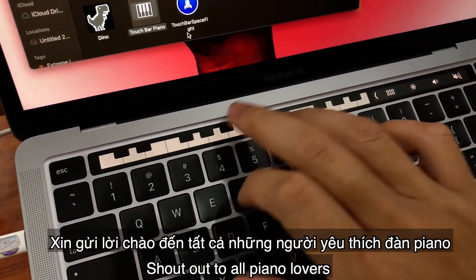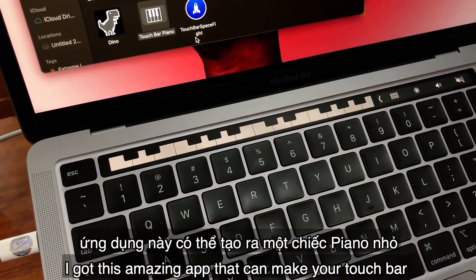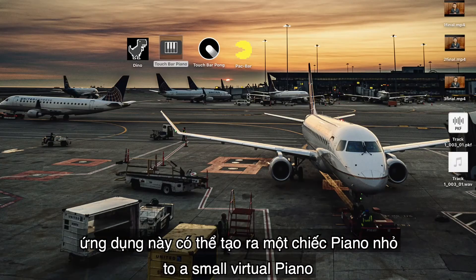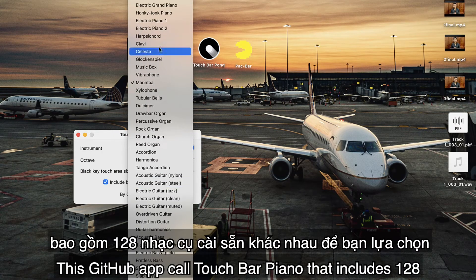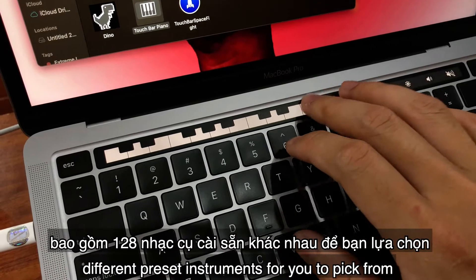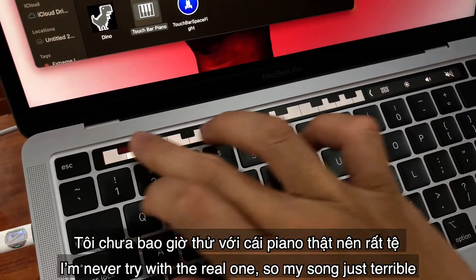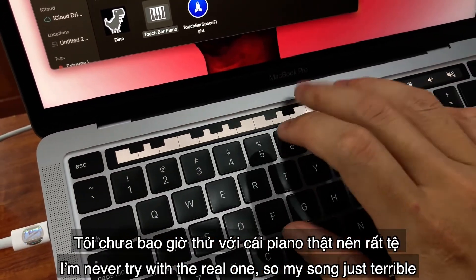Shout out to all piano lovers — I got this amazing app that can turn your Touch Bar into a smaller virtual piano. This GitHub app is called Touch Bar Piano and it includes 128 different preset instruments for you to pick from. I've never tried with a real one, so my song is just terrible.